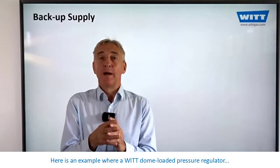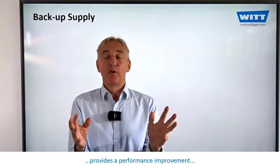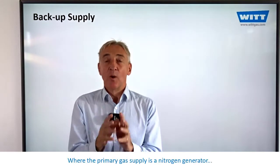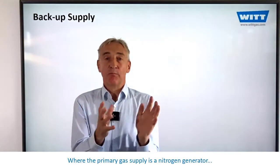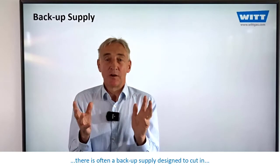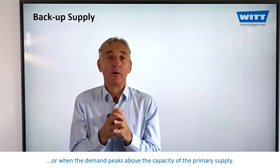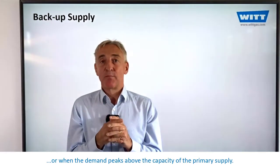Here is an example where a VIT dome-loaded pressure regulator provides a performance improvement and a very significant cost saving. Where the primary gas supply is a nitrogen generator, a pressure swing absorber or a membrane, there is often a backup supply designed to cut in when the primary supply fails, is in maintenance, or when the demand peaks above the capacity of the primary supply.